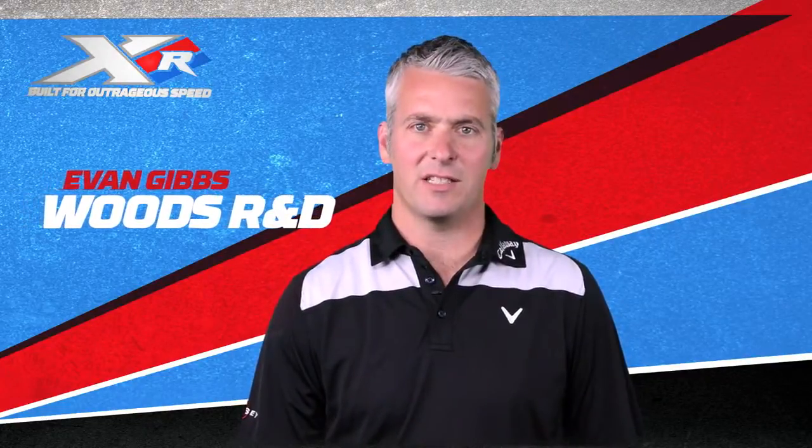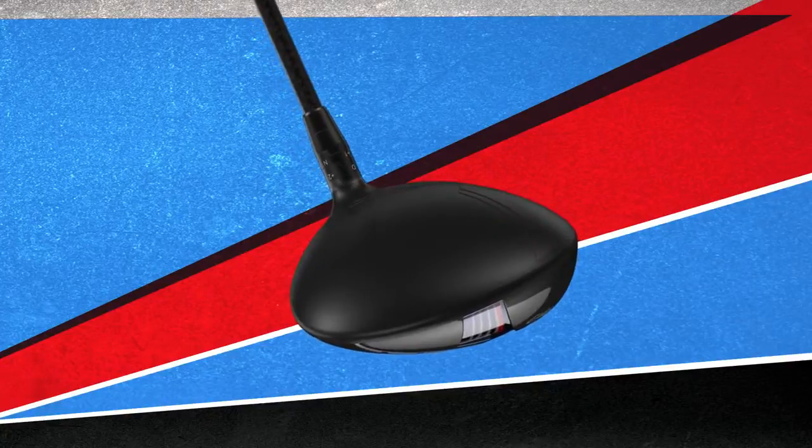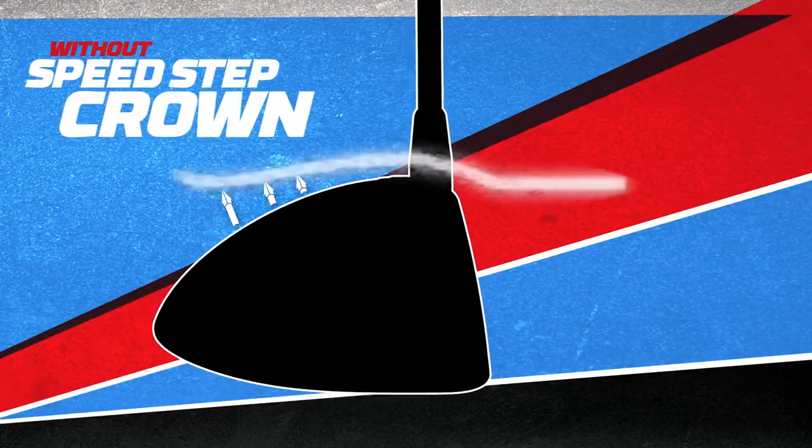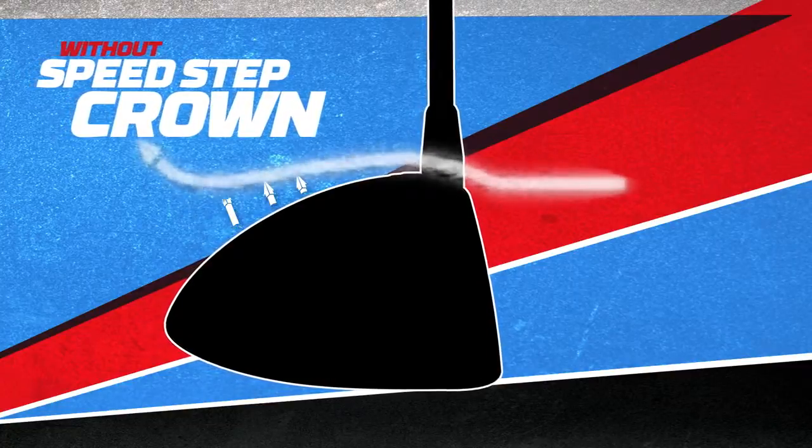The Speedstep crown combines advanced aerodynamic shaping with our innovative Speedstep, which is a geometric feature located towards the front of the crown. During the downswing, the airflow has a tendency to separate from the clubhead, which causes an increase in drag and effectively slows the clubhead down.